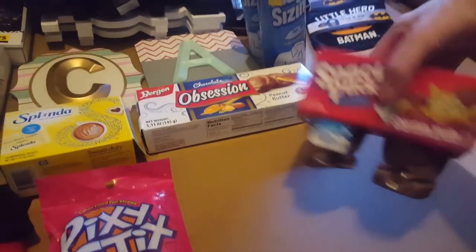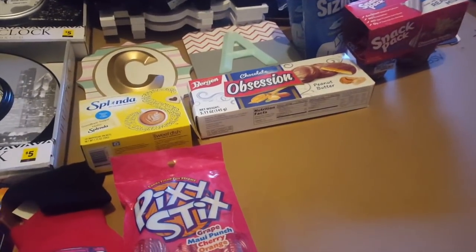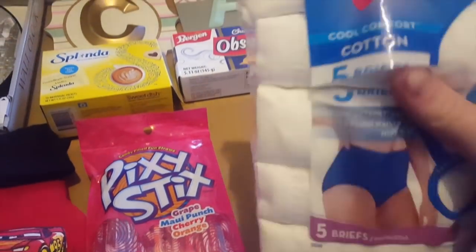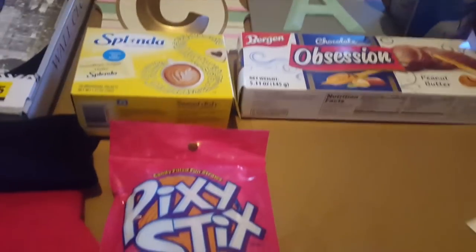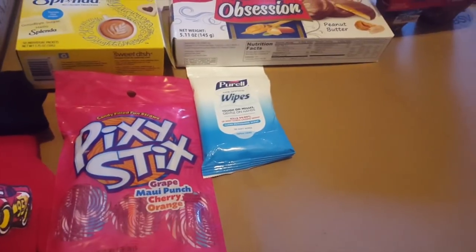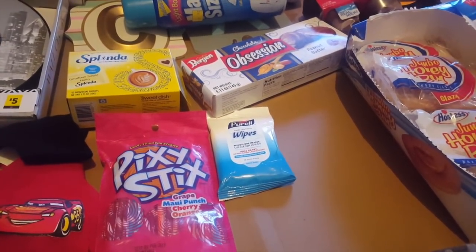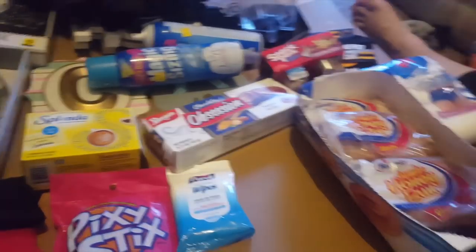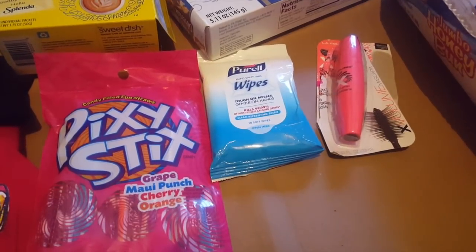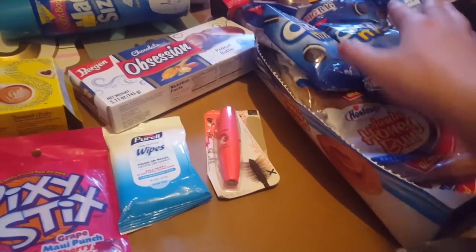I think these are good — pudding. I like pudding. Are they slashed? Size nine — I don't think that would fit anybody. Purell wipes — we'll use those for the car. Jumbo honey buns — yeah, that's used. Pregnancy test — nice. There's some eyeliner or mascara. Oreos, more Oreos.